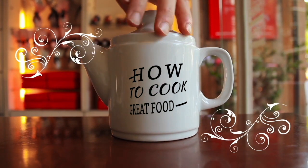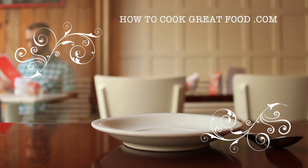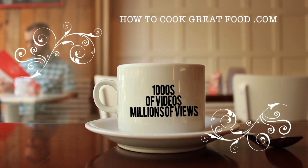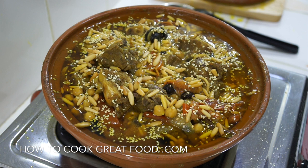Hello and welcome to How To Cook Great Food with thousands of recipes and millions of views - why not subscribe to our channel and join the family. Welcome back once again to howtocookgreatfood.com. If you haven't already, please click that button and subscribe. On the menu today, as you can see, we've just finished making our dish.